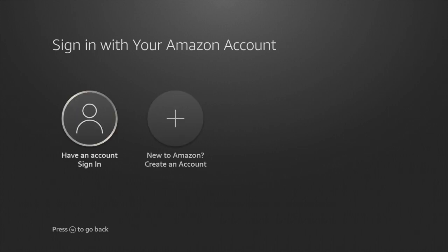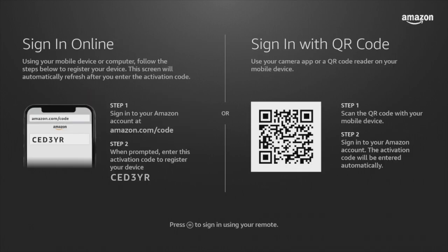On the screen you'll have to sign in to your Amazon account. As I explained earlier, to use the Fire Stick you will need an Amazon account — sign in if you have one or create one if you don't. To sign in, you can sign in online using your smartphone or laptop, scan the QR code using your smartphone, or sign in with the remote. I wouldn't really recommend signing in with the remote because entering usernames and passwords using the virtual on-screen keyboard is really difficult.